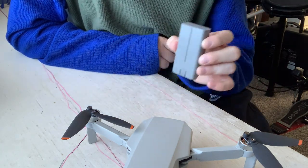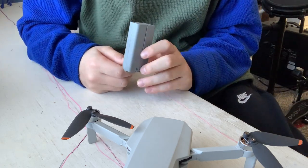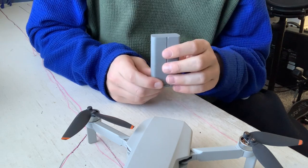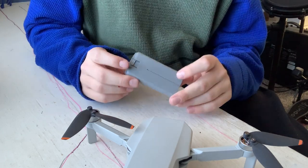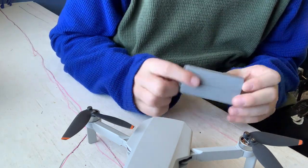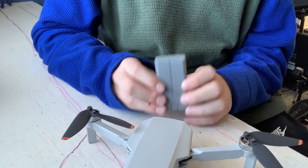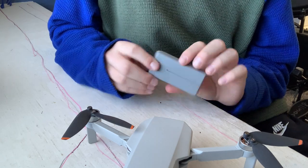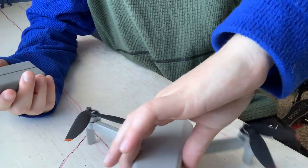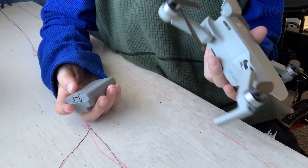I didn't buy the fly more pack, which comes with two additional batteries. This one is fine for me. It's rated for 30 minutes, but when it's windy — like right now it's about five mile-an-hour winds — it could probably last about 30 minutes. But at 15 to 20 mile-an-hour winds, this battery will probably only last about 15 to 20 minutes. I'd even say the battery takes up most of the weight of the drone.